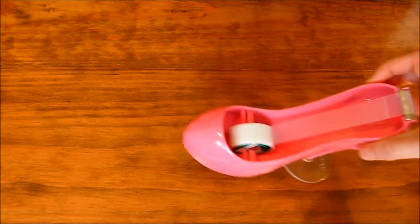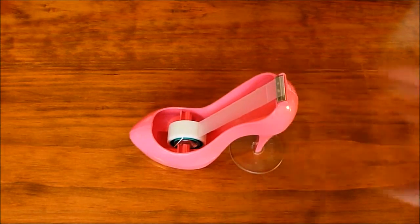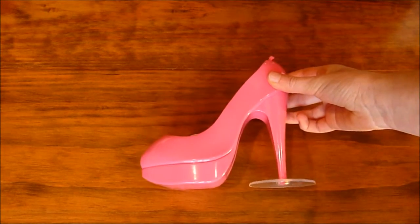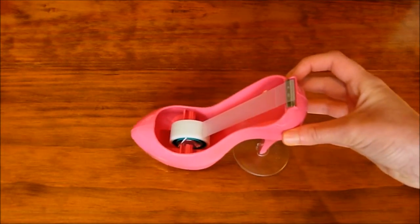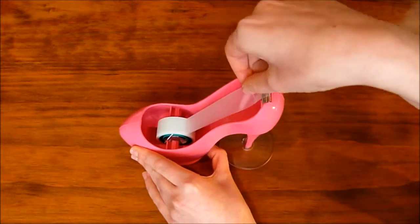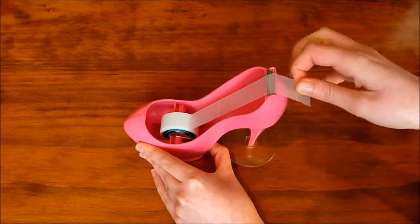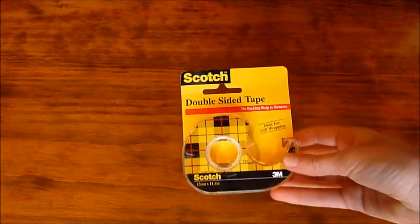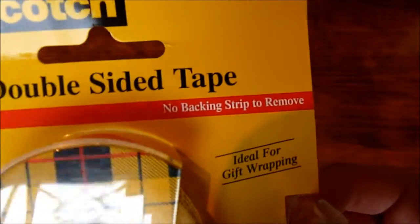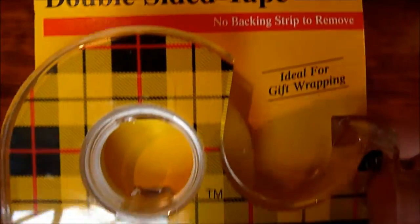I'm starting with this super cute pink high heel tape dispenser from Scotch brand. It's just super cool to have it lying on your desk rather than a normal tape dispenser. I also have this double-sided tape from Scotch, which is super cool because you don't have to remove a backing strip, which makes your life much easier.